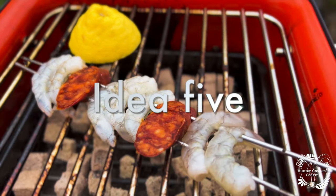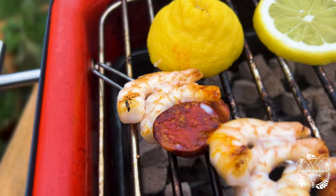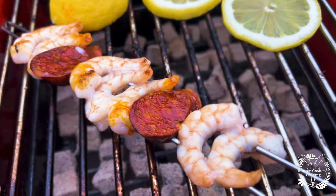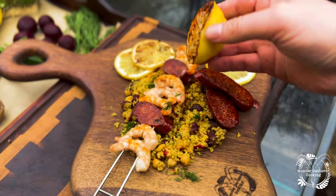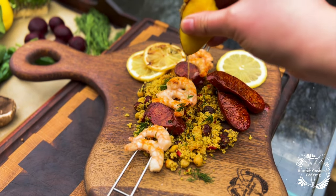Idea number five is a little bit surf and turf themed, so it's just chorizo and prawns but the two work brilliantly together. Grill off some lemon and you've got yourself an absolute winner with this one. Squeeze it over the top and it's going to turn it into magic.